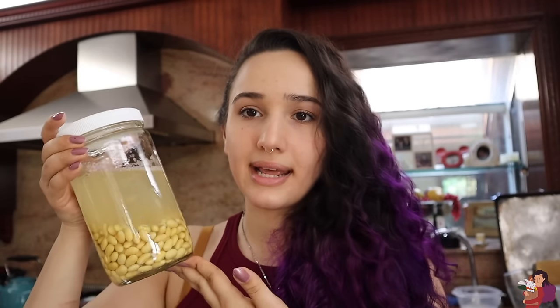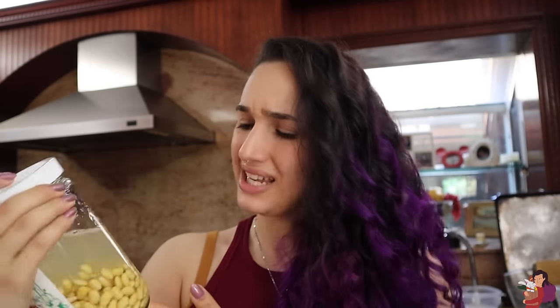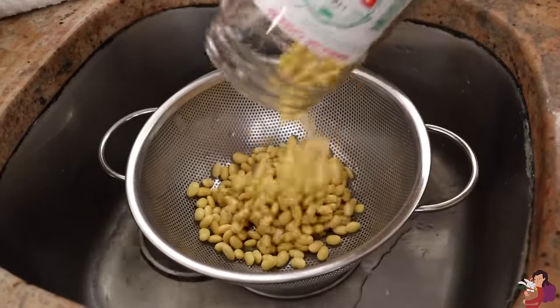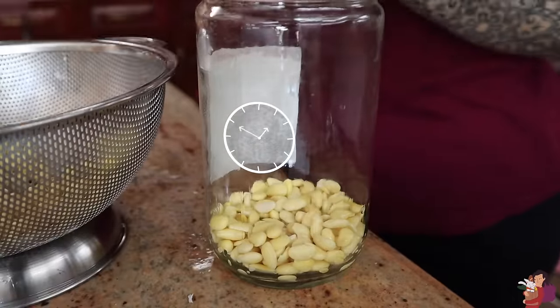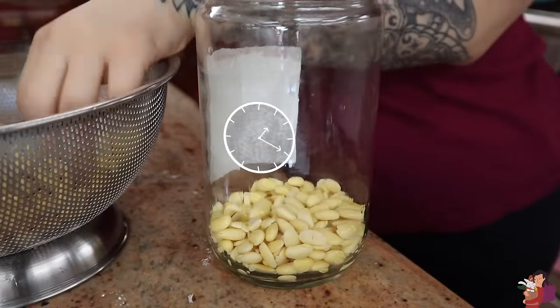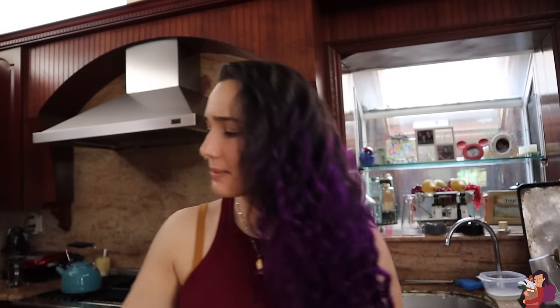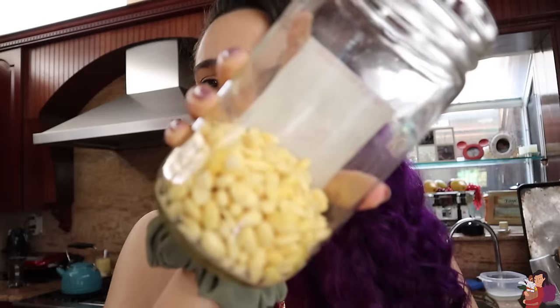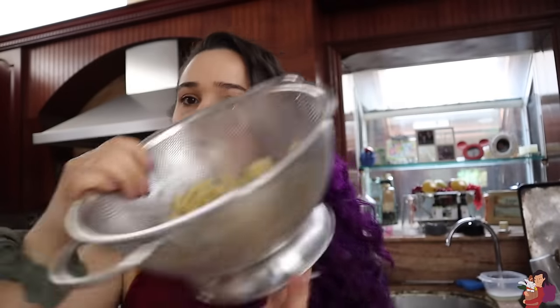That includes draining and peeling these beans. Peeling them — why do I have to peel them? Oh, it's leaking. This took ages, so I made a doodle clock to keep you guys entertained. That was an absolute pain in the ass, and I'm not quite sure if it's going to be worth it, but here are all my peeled soybeans and here's the soybean peels.